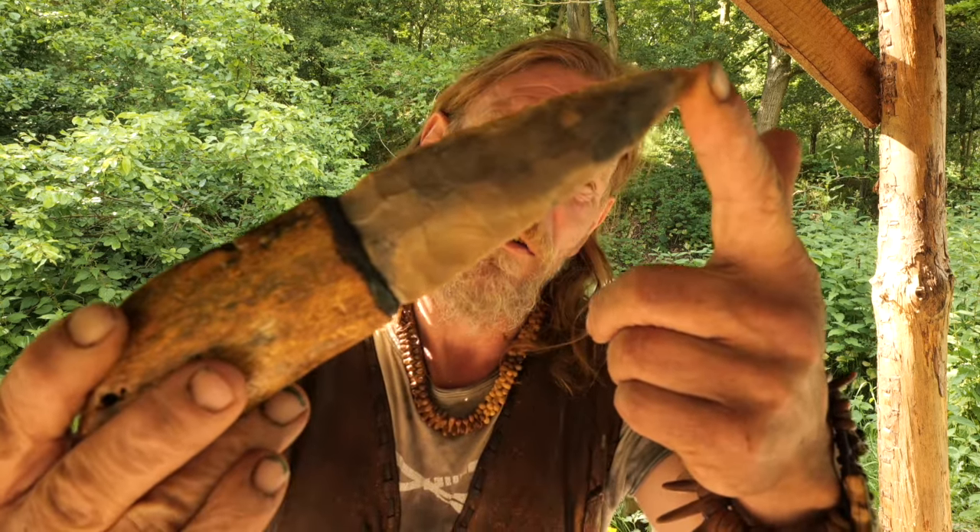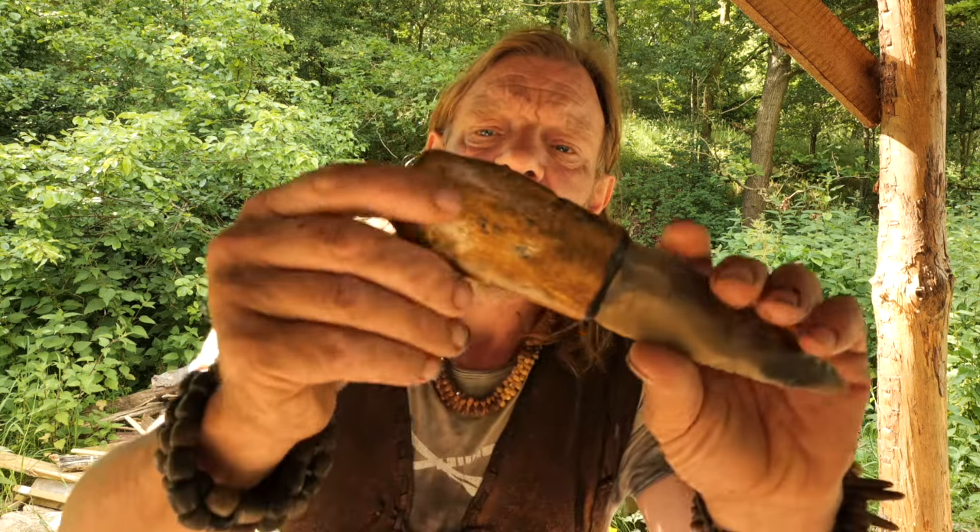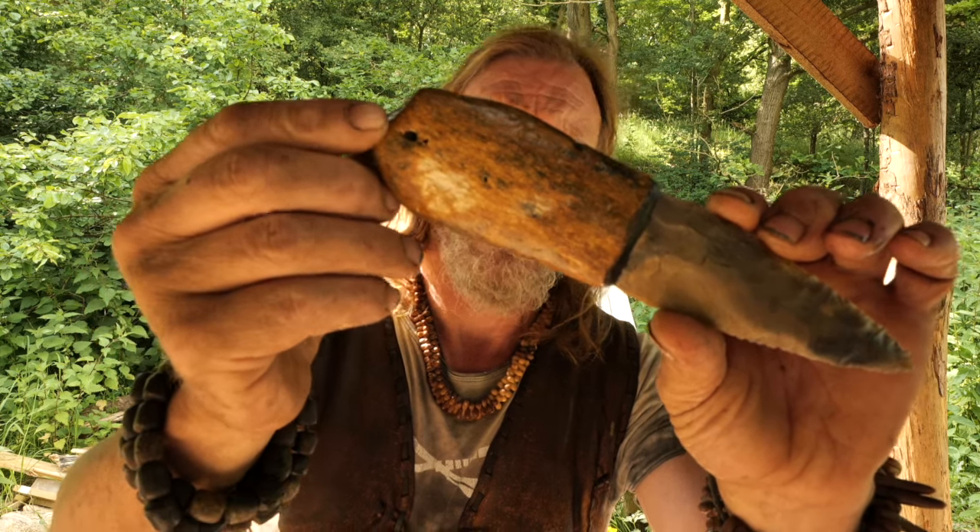Hi there guys, welcome back to my channel. I'm Will Lord and today we're going to be looking at flint from a few different perspectives. Firstly, we're going to look at a rock which I've been kicking about for a few months — the other day I started work on it and turned it into a little dagger. I set it into a handle made of bone: a piece of fossilized mammoth bone from Doggerland, which is the land bridge between England and Europe. A lot of surprises and a lot of joy came with that.